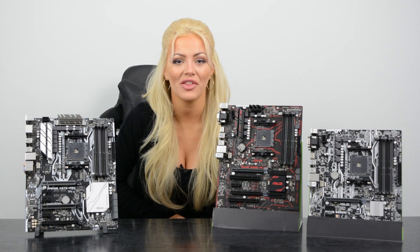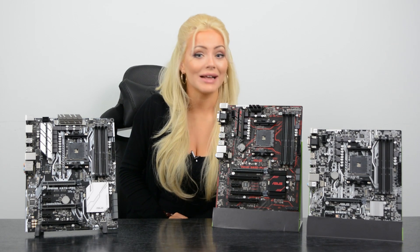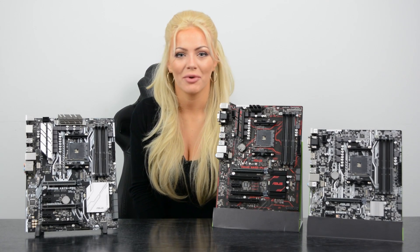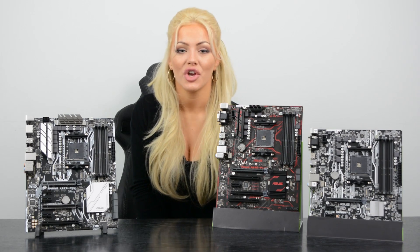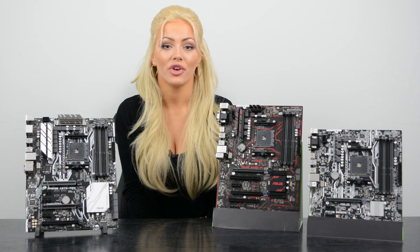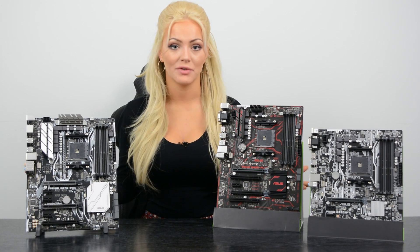Hi guys, welcome back to CCL Online, I'm Kirsten. With the AMD Ryzen on the horizon, we thought we'd show you some new motherboards from Asus, because if you're looking to upgrade with the AMD Ryzen, you will need a motherboard with the new AM4 socket. In front of me you can see the Prime series of motherboards from Asus.